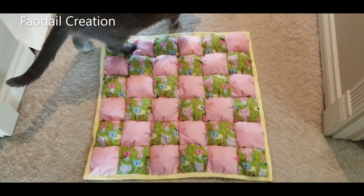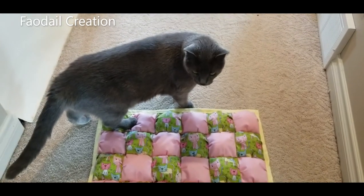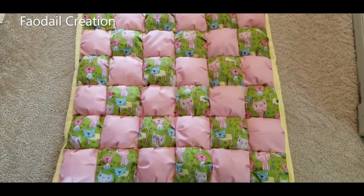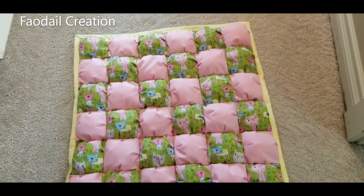And this is what the finished bubble quilt looks like! Don't forget to hit subscribe and like, and don't forget to comment. Thank you so much for watching — bye guys!